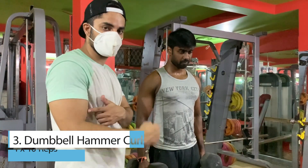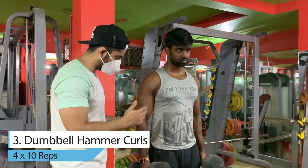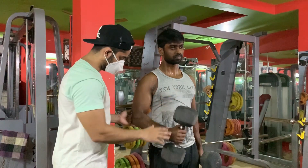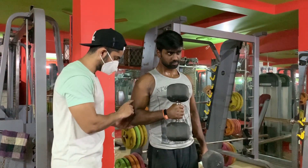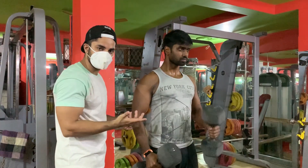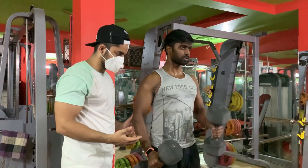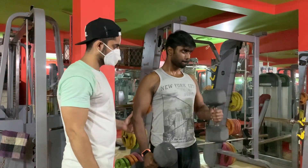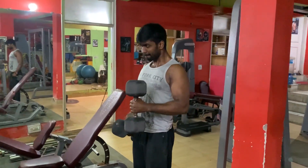The next exercise is dumbbell hammer curls. When you do this exercise, first focus on lifting your arm properly. This exercise targets the longer head of the bicep and your forearms — you will be working both muscles if you do it in the right form. Also, focus on the contraction time. Hold the weight for one second at the top so that your contraction feels good.